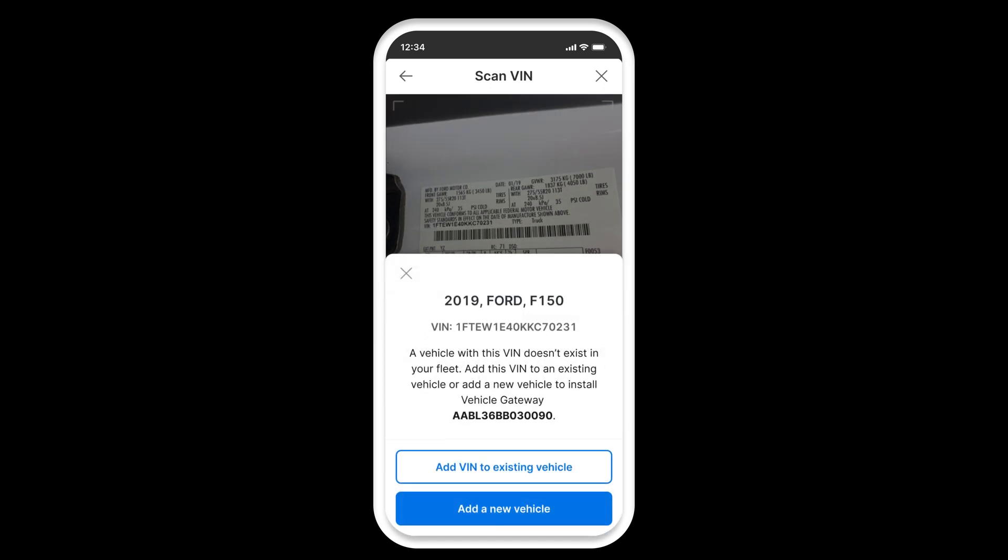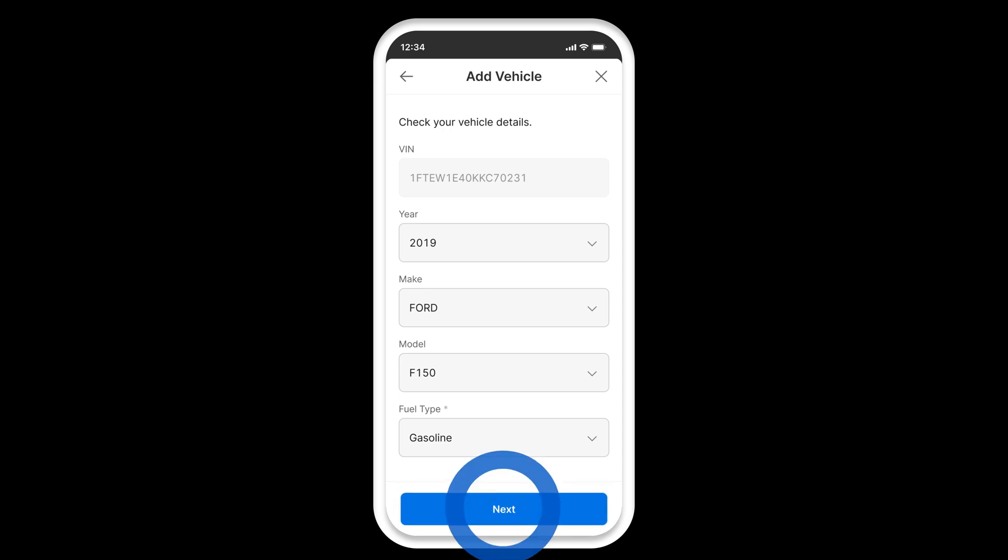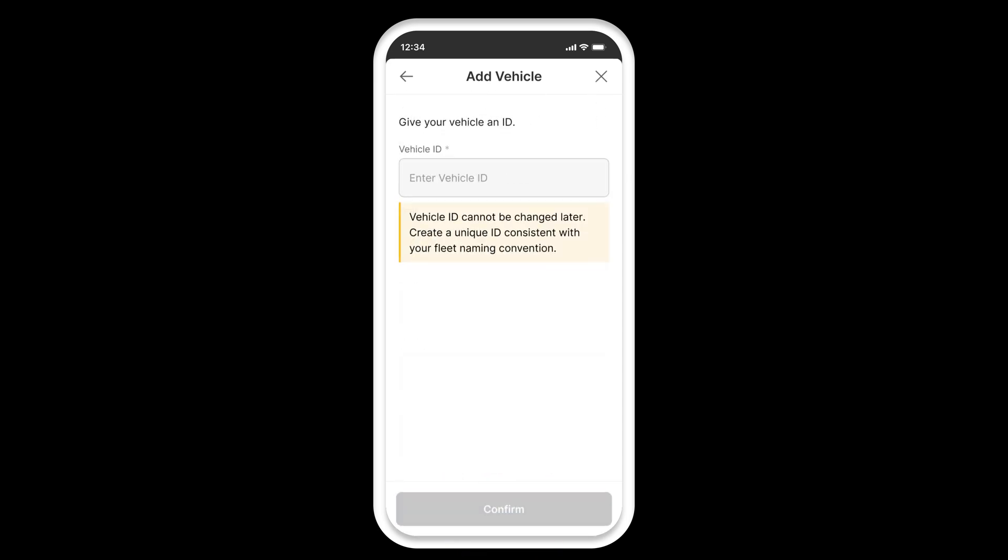Once the scan is complete, tap add a new vehicle. After checking the accuracy of your vehicle's details, create a unique vehicle ID consistent with your fleet naming convention. This ID cannot be changed later, so make sure you enter it correctly. If everything looks good, tap confirm.